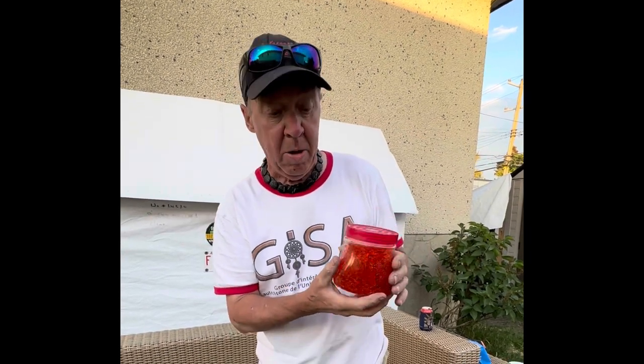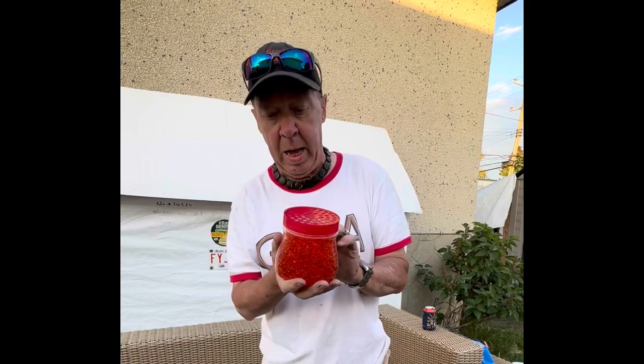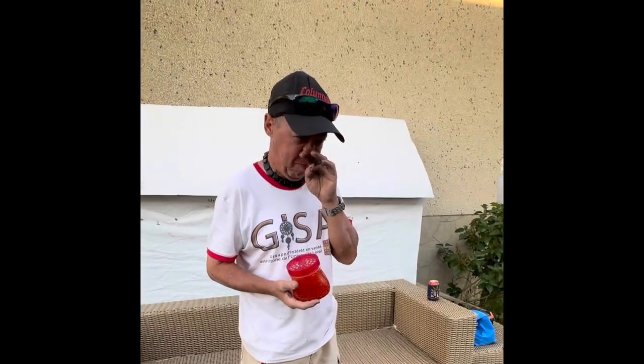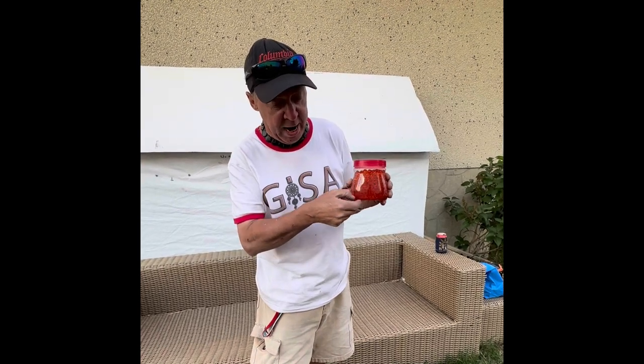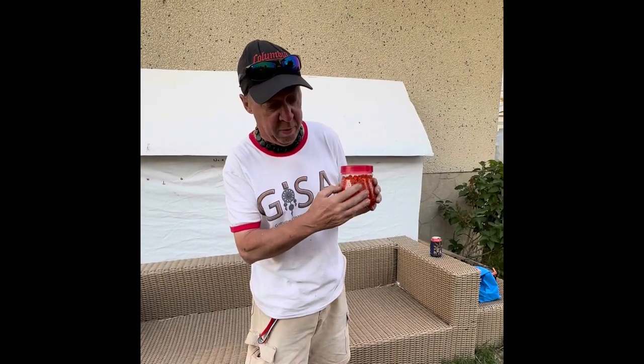They dry out down to about this level — like a quarter inch — and they turn into little white beads. It generally lasts like six to eight weeks, and at the bottom they dry out. No matter what fragrance or color it is, they end up with little white pellets at the bottom.